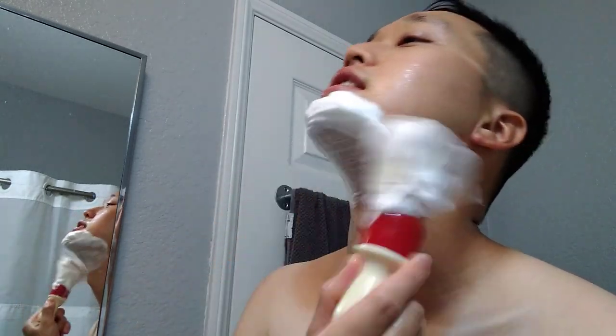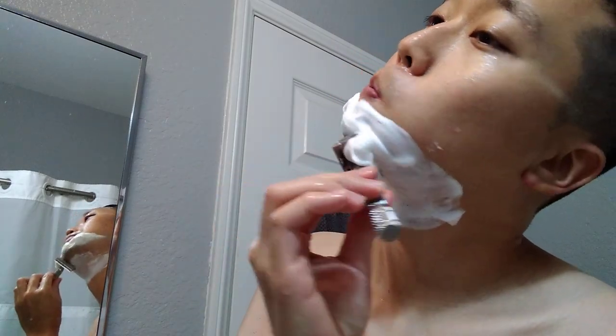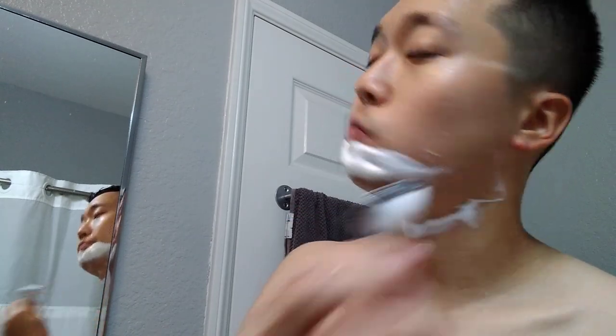I don't have a ton of growth but it's mowing down the one-day growth pretty well. Let me go for one more cleanup pass and I think we should be good. It's pretty smooth so far, a little bit of hair left on the chin but almost to PBS. Nice peaks on the lather, just painting it on.